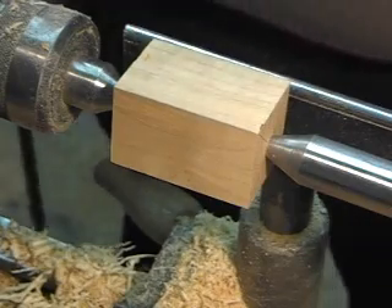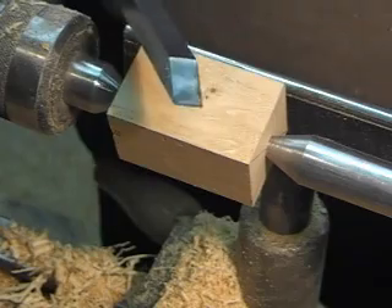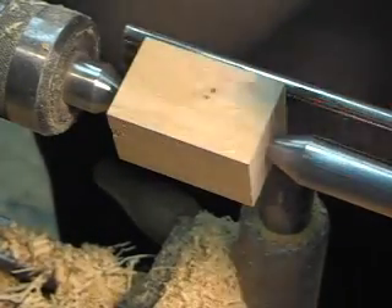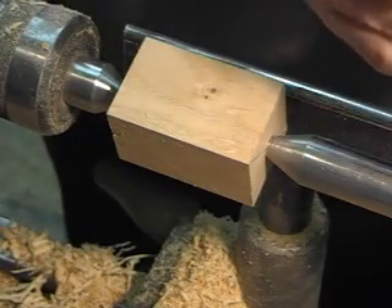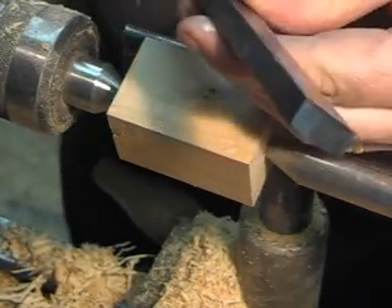Here we are again in Stu's dungeon, doing a little turning. Going to try another shot here with a bidon — this is a French turning tool. I understand that it's popular in France and the south of Germany as well; that's what Jean-François Escalon told me anyway.